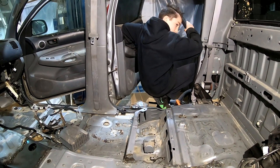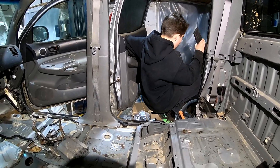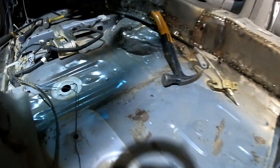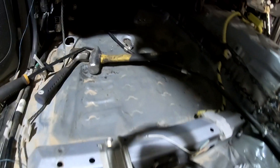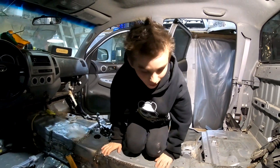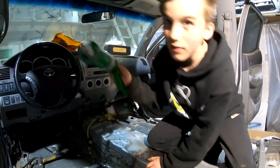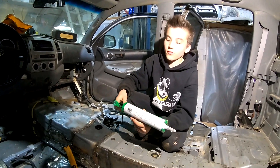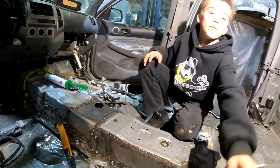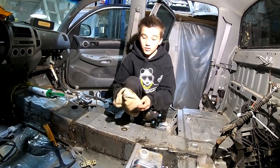Cameron is vacuuming the floor out now after getting rid of all the sound deadening material. Now we're going to apply seam sealer — that stuff seals up all the seams. But if you want it to stick, you're gonna need to wipe it down with a rag first.